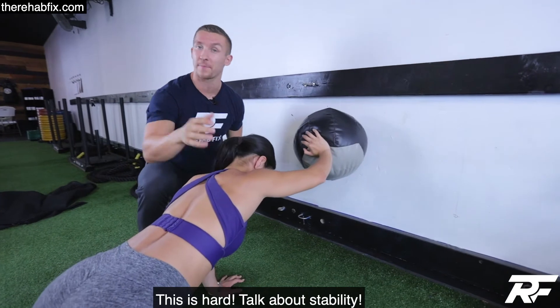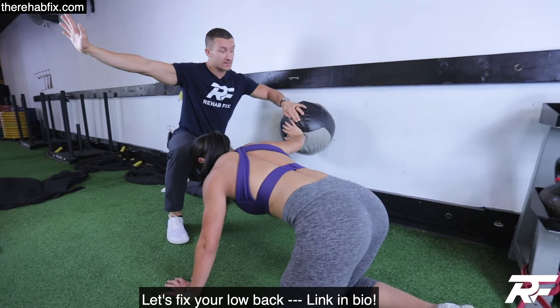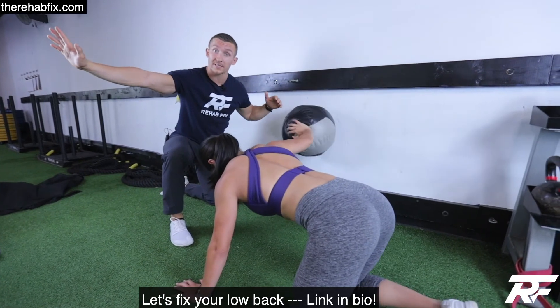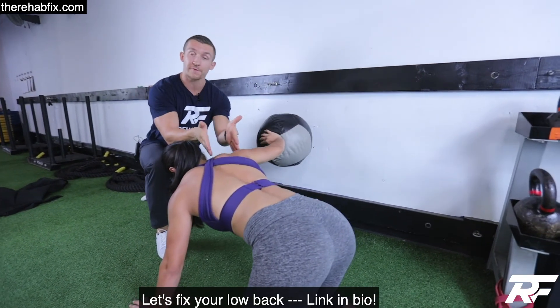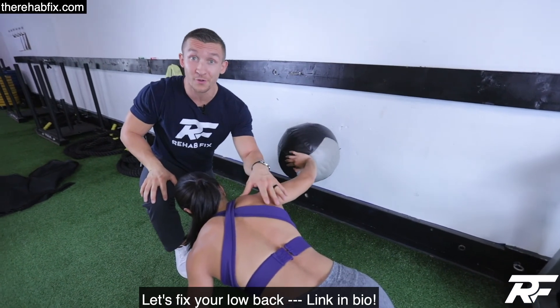Now we're going to get a side angle. You're pushing to the side — circle, counter-clockwise, clockwise — separating the shoulder from the ear as much as you can. This burns. What do you want with the shoulder? Give it a try.